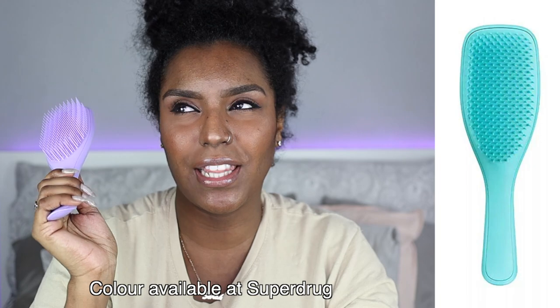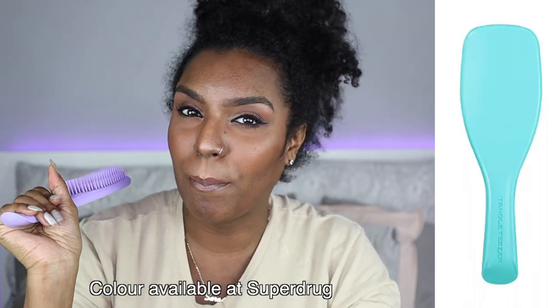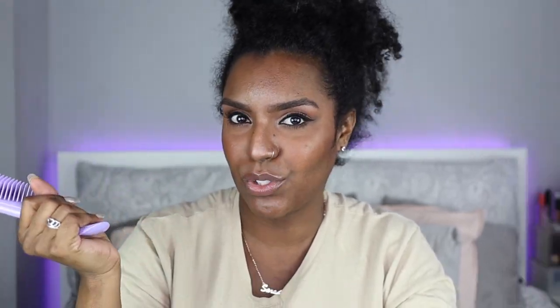I got it in this purple color. I originally wanted an aqua blue color but they didn't have it in stock, so I went with purple and it's really cute actually. I'm really beginning to like this color purple a lot more — as you can see it matches my lights back there, and that wasn't even intentional. It's just a color that draws me in.